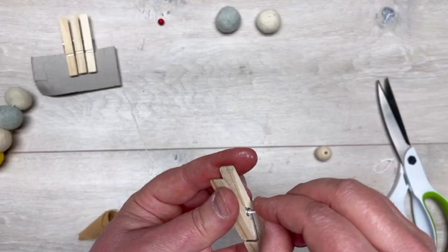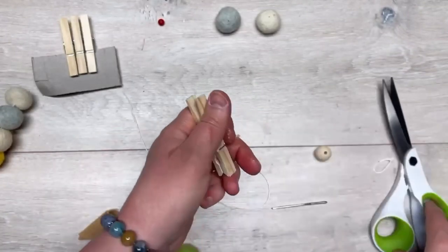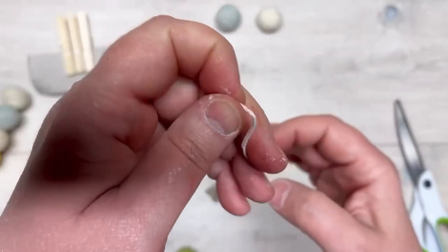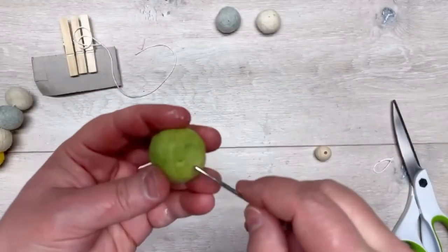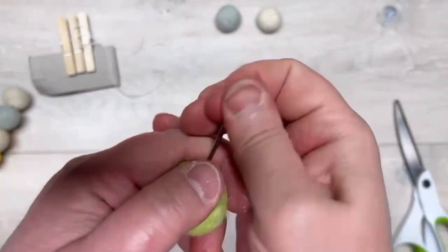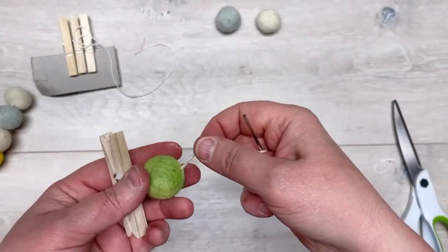I have some wool beads from a garland, and I have a clothespin. I'm going to put a piece of cotton twine through the hole of the clothespin, and then I used a tiny little bead that I painted red — I threaded that on, and now I'm going to thread on my wool bead. Perfect!